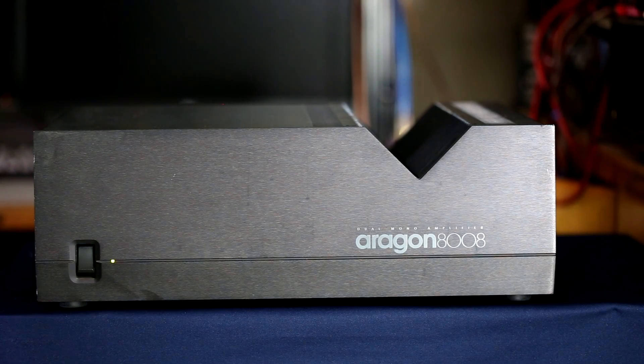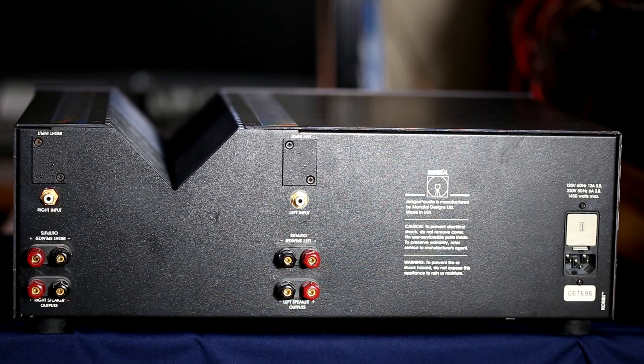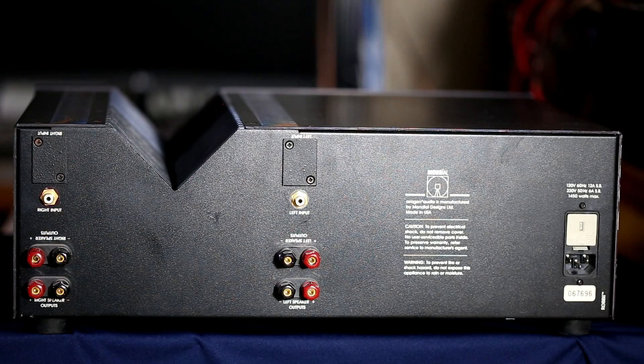So that means everything's good to go. Now we'll check out the back — this is obviously the rear of the Aragon 8008, and I should point out that this weighs about 70 pounds so it is rather heavy as far as amplifiers go. Starting on the left we have our right input — it's unbalanced and it is gold plated, as is the left unbalanced input. There is a cover right here and here where your balanced inputs would go if you ordered that option.